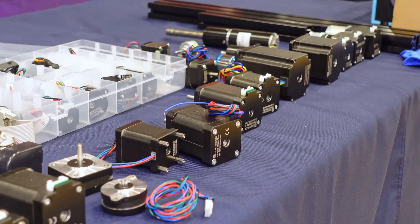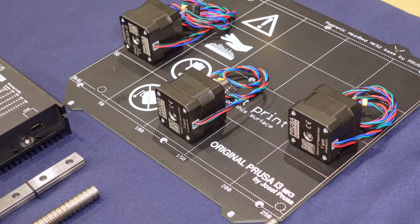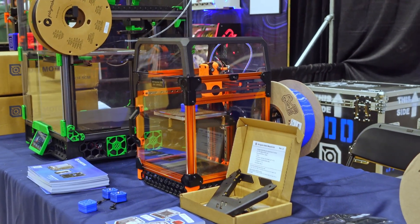So who am I talking about? Well, of course, it's LDO Motors. They started out with high-quality stepper motors but are now making everything from printer mainboards to complete printer kits, and they're sponsoring my trip to ECRF and this very video.